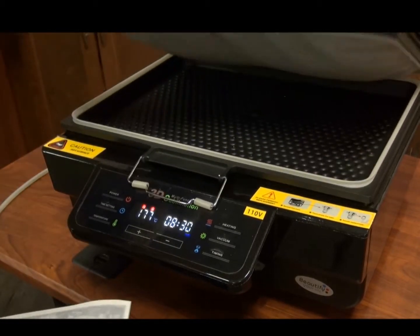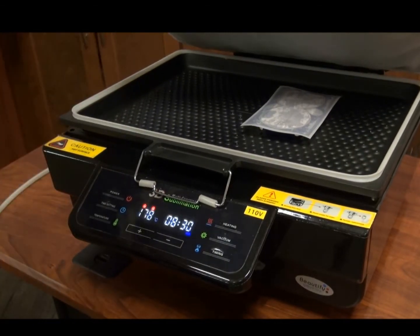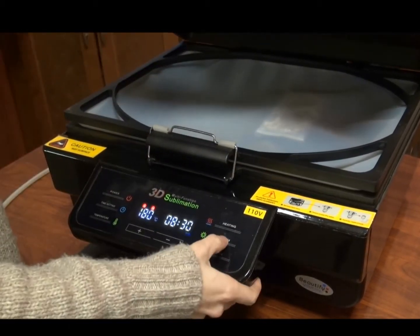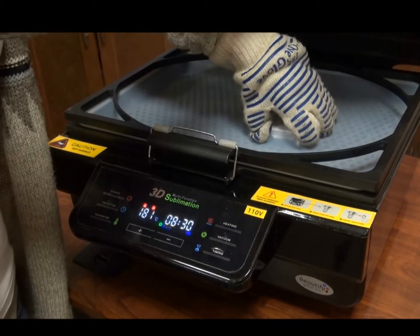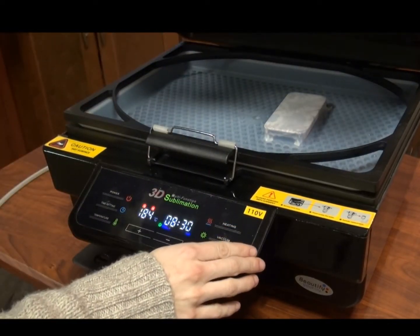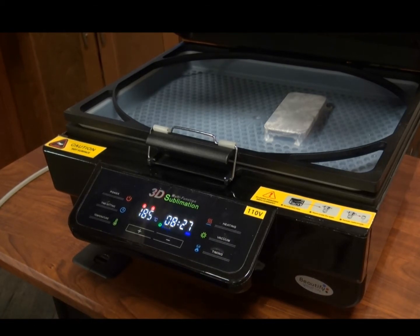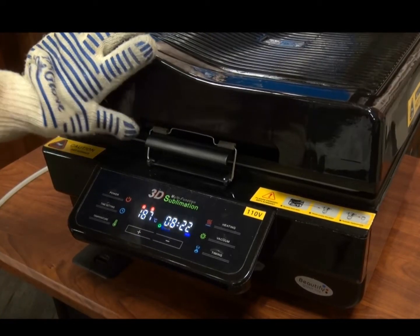Open your 3D heat press and load the transfer into the heating tray. Close the tray and press the vacuum button to begin the vacuum function. You will see that the film consistently wraps all the edges and takes care of all the corners for you. Then press timing — we're going to press this at about 170 Celsius for about 8.5 minutes, though the press will fluctuate in temperature a little.